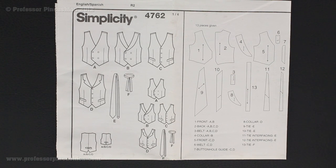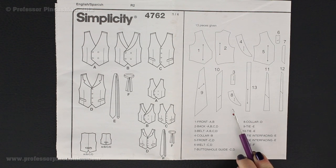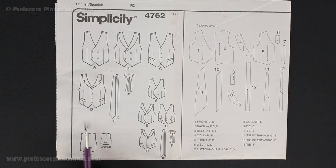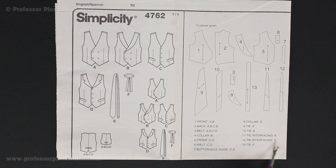The next thing we're going to do is pull out the first page of our pattern directions. On one side we have all the pictures of the views, and over here we have the diagrams — a diagram of the actual pattern pieces. To find out which pattern pieces we need, we first pick our view, and again we're doing tie E. If you look underneath these pattern pieces, there's a list of the names and behind each name there's a letter. These letters correspond to the view. Since I'm doing E, the tie, I only need to find the pattern pieces that have an E after them. So I have tie E, tie E, interfacing E, interfacing E — that means I need pattern pieces 9, 10, 11, and 12.